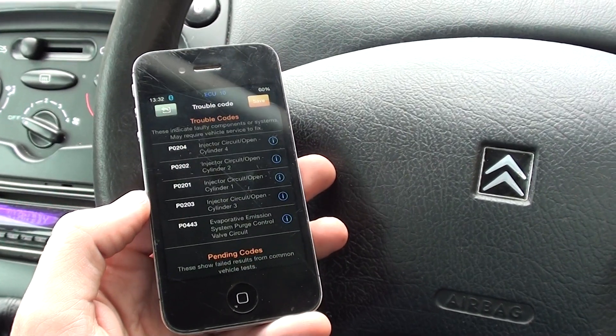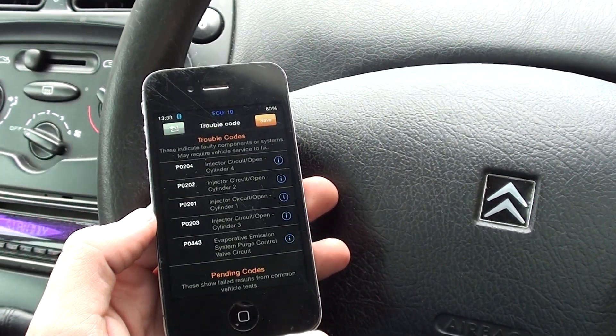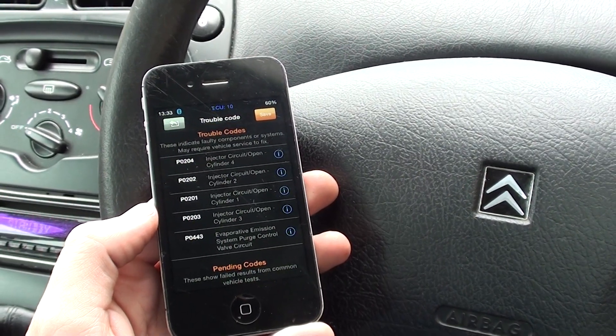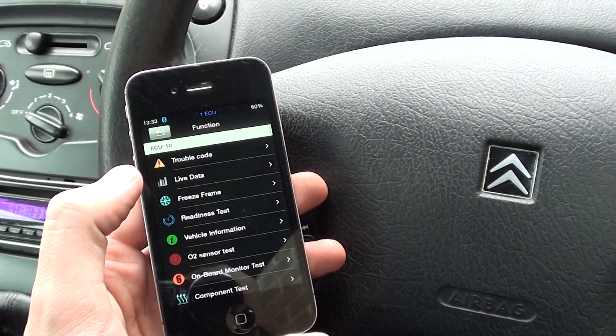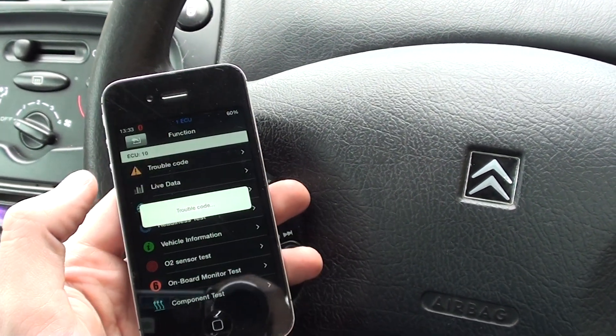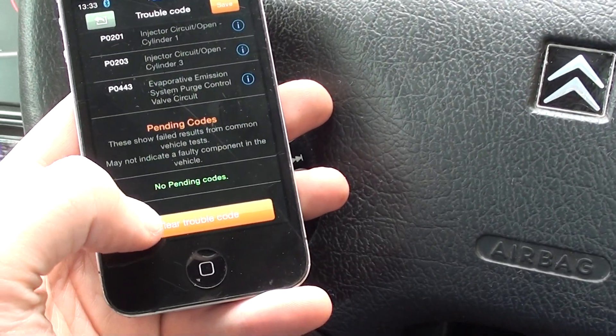It looks like we need to do some further tests on the ignitions. We obviously have a few faults there that we need to try and correct. Once we've figured those out, it's just a case of erasing the trouble codes — it gives you an option there to clear trouble codes.